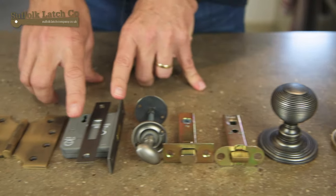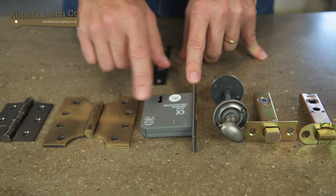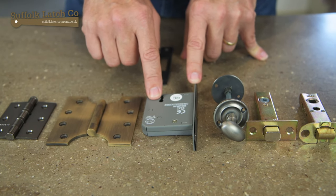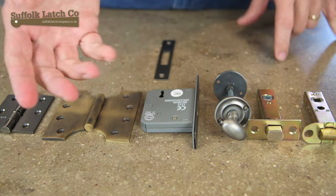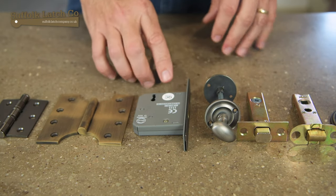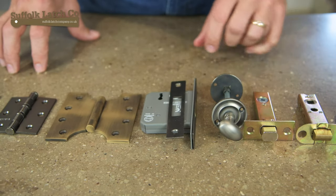We also have over here a fairly standard internal three lever lock. This one is actually fire rated. It comes with two keys and basically it's a deadbolt. So if you want to physically lock a door you could put that below the doorknob and lock the door. Again it's three lever and it's for internal use.